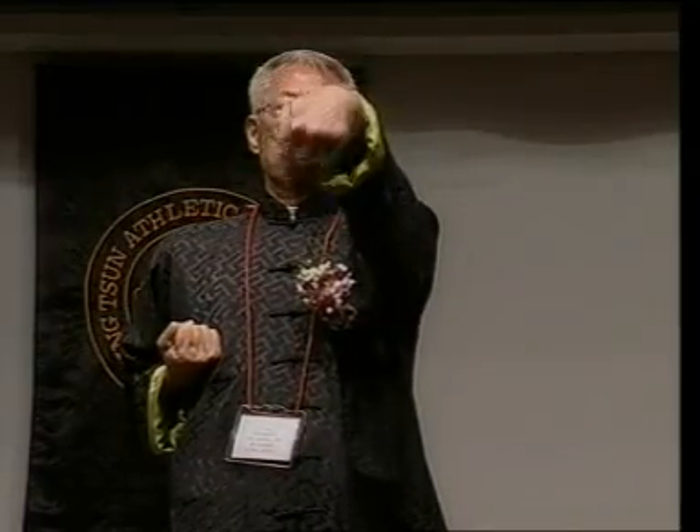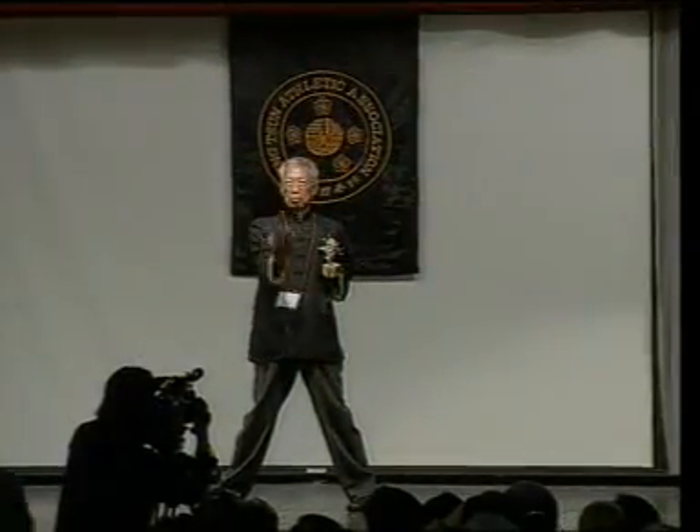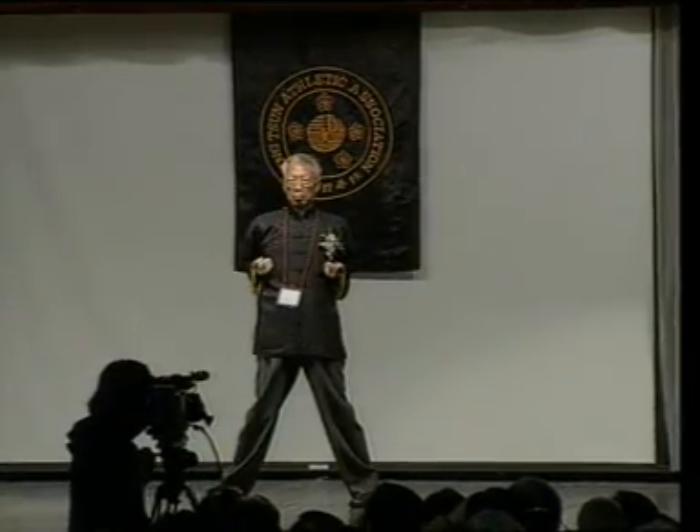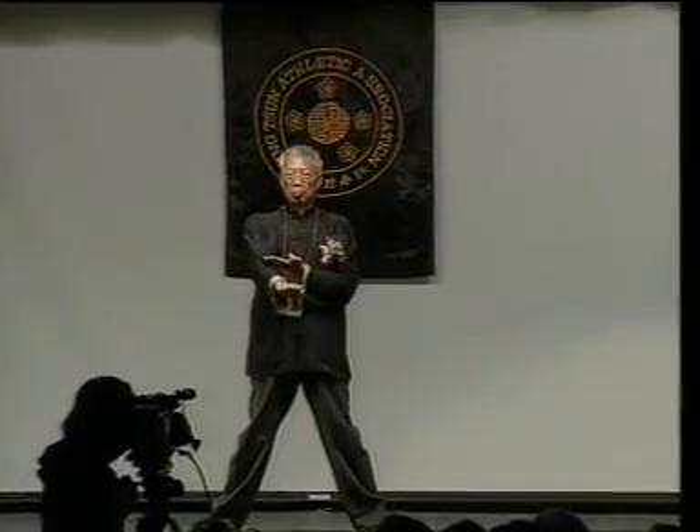Therefore, if we understand the purpose of the Siu Lim Tao form and can practice it regularly, the foundation of 詠春 will be developed, and future success will just depend on time. 成功只是時間的問題。We thank you, Master Choi, for the demonstration.